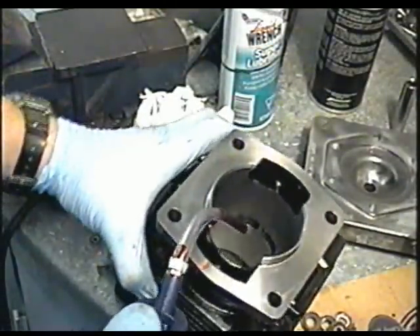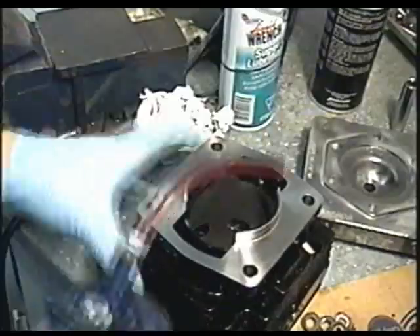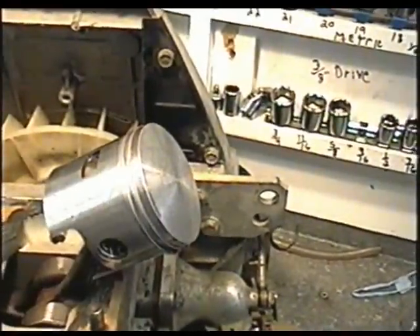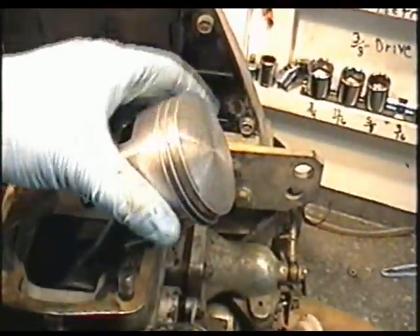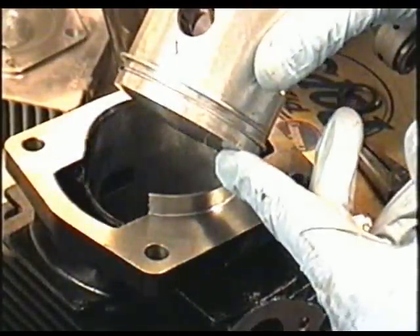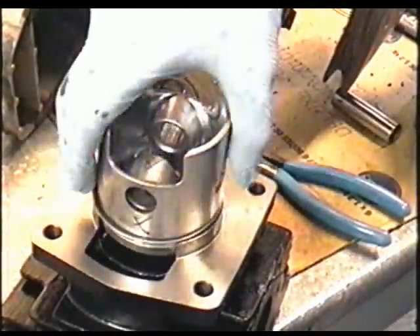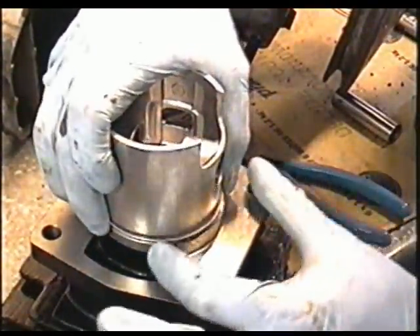I'm also going to coat the inside of the cylinder with some oil — I've got some transmission oil here — and I'm also going to put some on the piston and the rings. I just want everything to be smooth and lubricated when I insert the cylinder. To install the piston, I've decided to take it off the motor and insert it into the cylinder partway, then put the rod in after that. I just don't want to take a chance of busting the ring and having to wait another month for the parts.